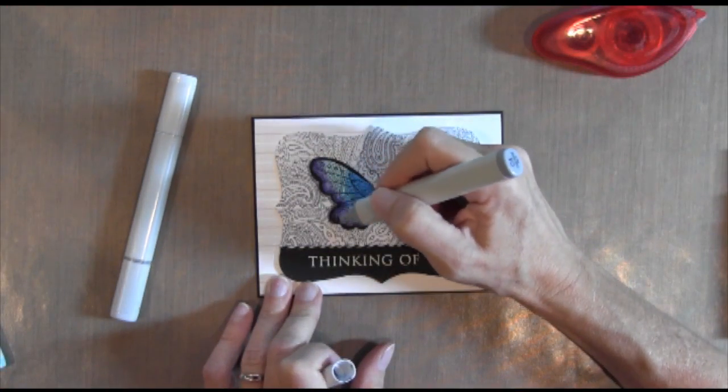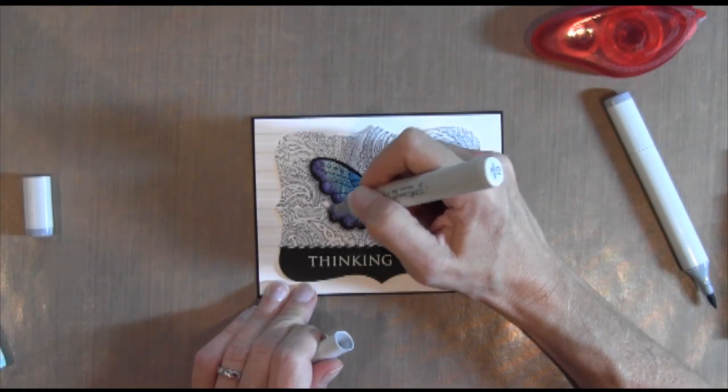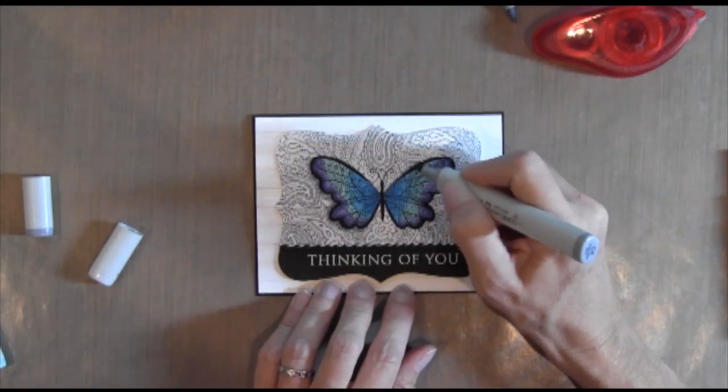I realized I forgot to do the gray, so I used a C4 and a C1 — just some gray on the edges — and that created a little bit more of a shadow pop for the butterfly.